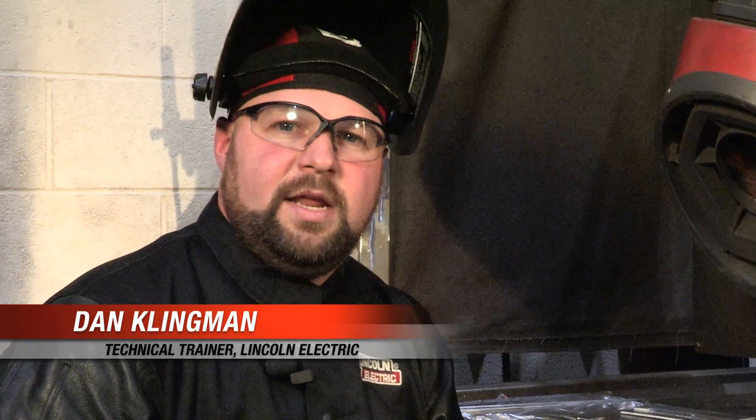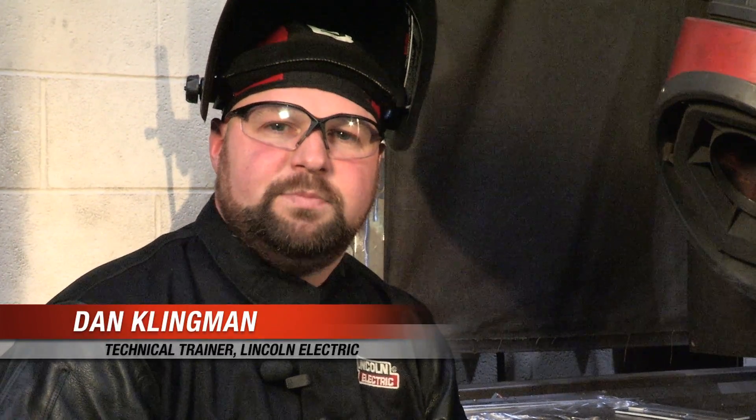Hi, my name is Dan Klingman with Lincoln Electric in the technical training department. Today we had a question from Jim, one of our Facebook fans, asking does he need to back purge the inside of his stainless steel exhaust.